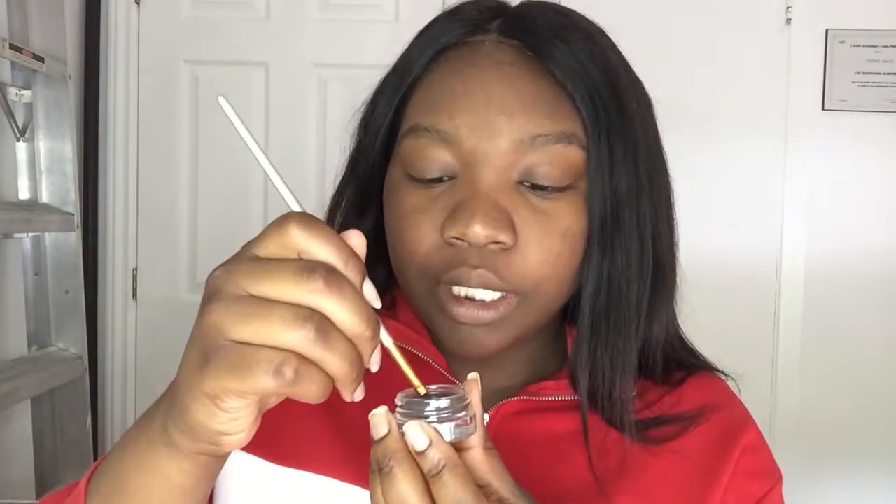Next I'm using some DipBrow gel — this is from Anastasia Beverly Hills, in the shade Ebony. I'm going to be using a brush from Lori. When you use DipBrow you want to have a specific shape to your brush so it can apply really precisely.